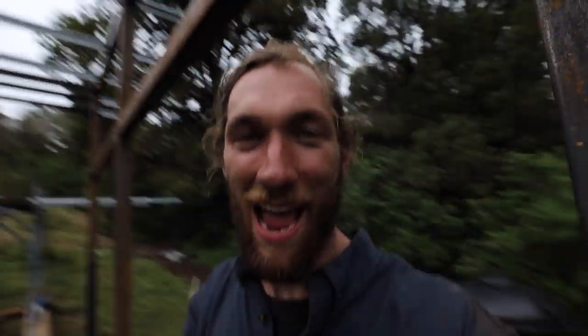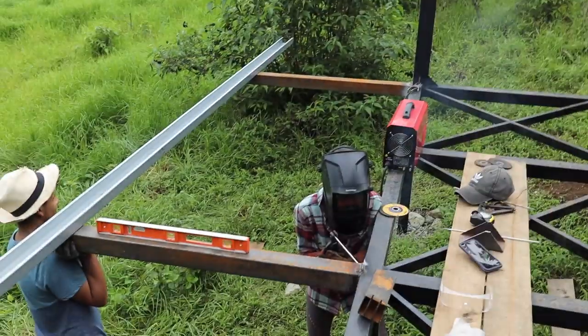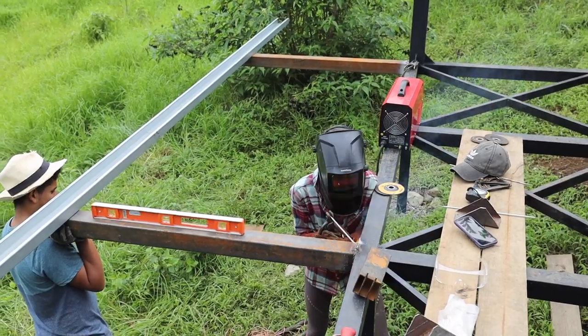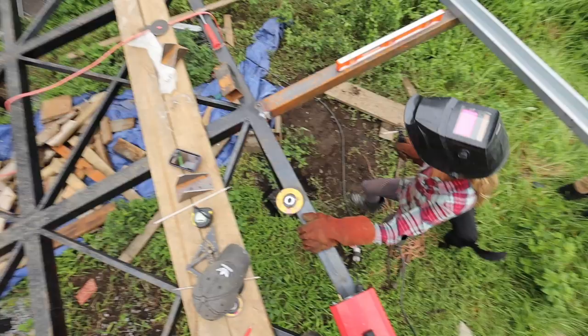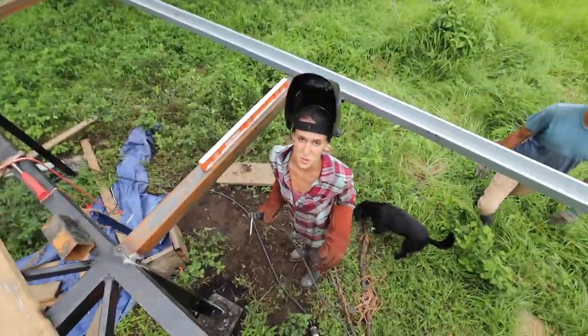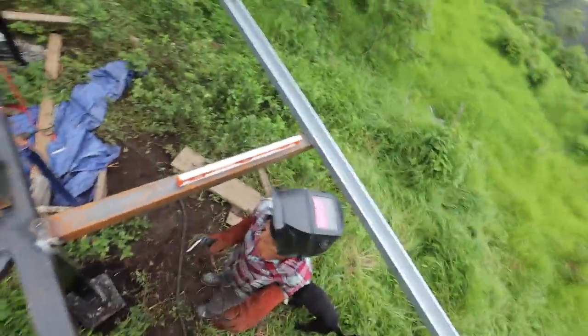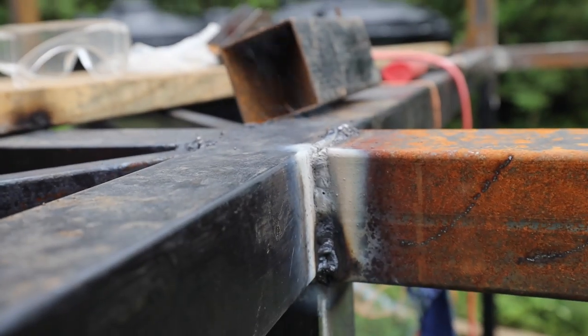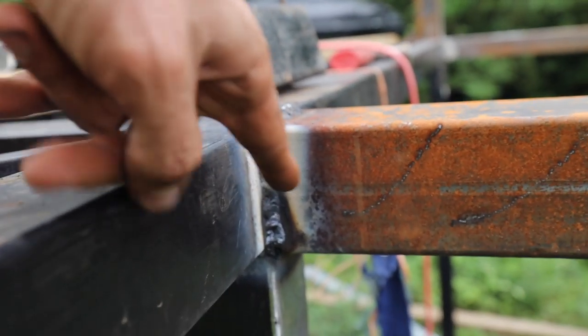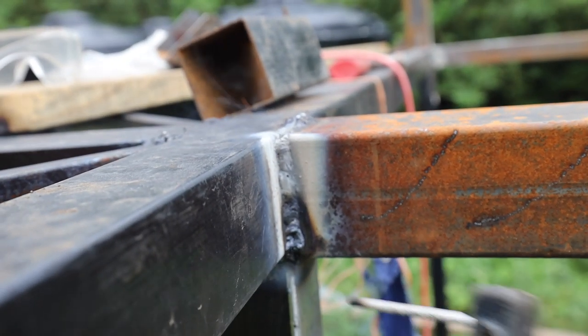Just like I said, everyone's learning how to weld, everyone's learning how to cut metal, everyone's learning how to do everything. Now we got Kaylee underneath the mask — she's laying down some welds. It's not beautiful, but I think it's strong. She ain't going anywhere.